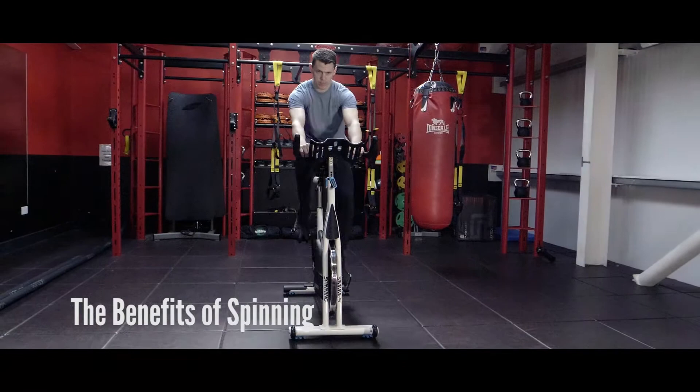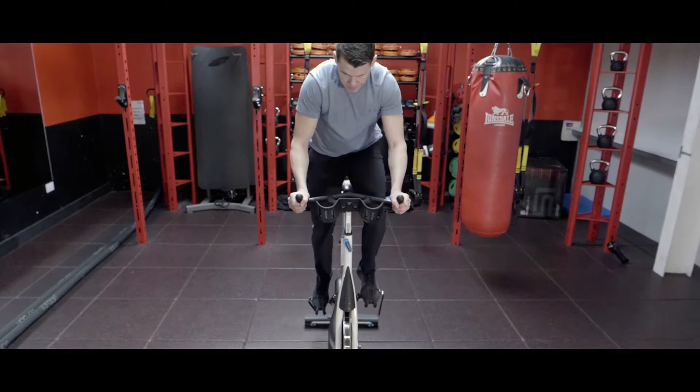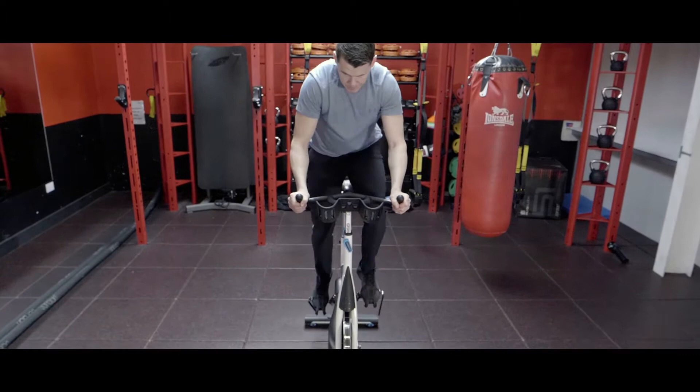The benefits of spinning: it's less impact on your body and your joints. It's resistance training on your legs, so that's going to build muscular strength and endurance. It's also going to help with your stability and core as well.